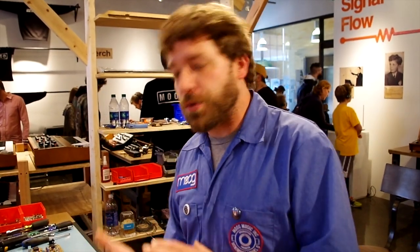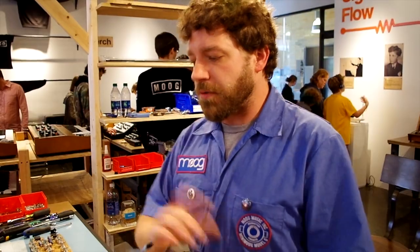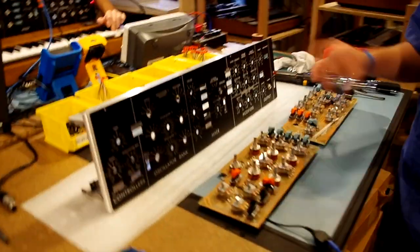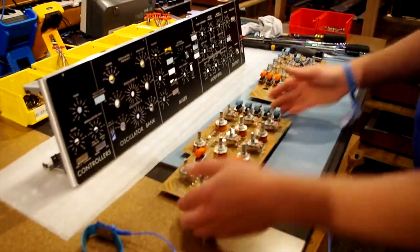So the Minotaur, Moogfoogers, anything you can think of — even the Voyager chassis — all that metal we get from St. Louis, Missouri. We assemble the main front chassis with three pieces of aluminum, then we add the overlay, and then we move on to installing the main front panels.